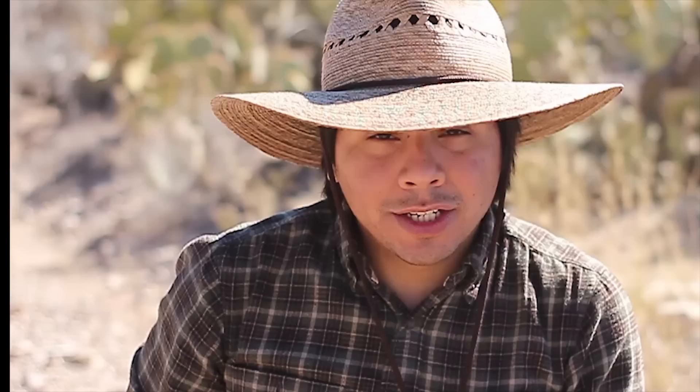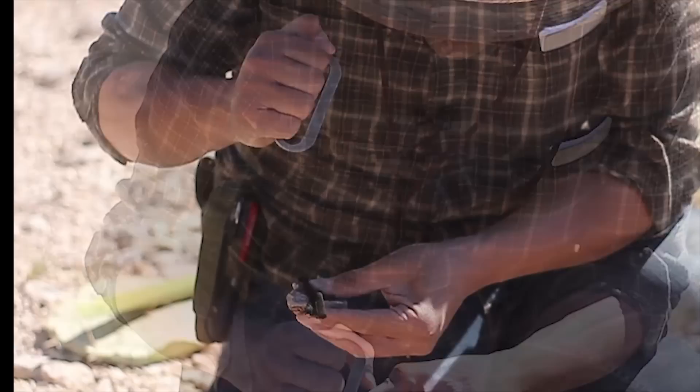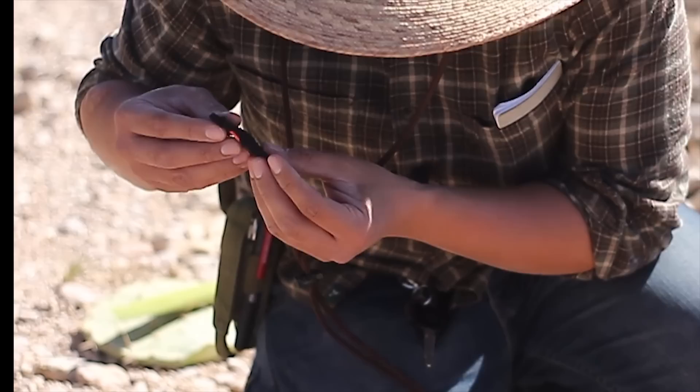We have our cactus pad. Before we begin hollowing it out, we're going to get a fire started so we can throw some rocks in there and get them nice and hot. We're going to use the stone boiling method to clean our water. Let's go ahead and get that fire going — flint and steel style. There we go — a star burn with a little rock and tinder bundle.